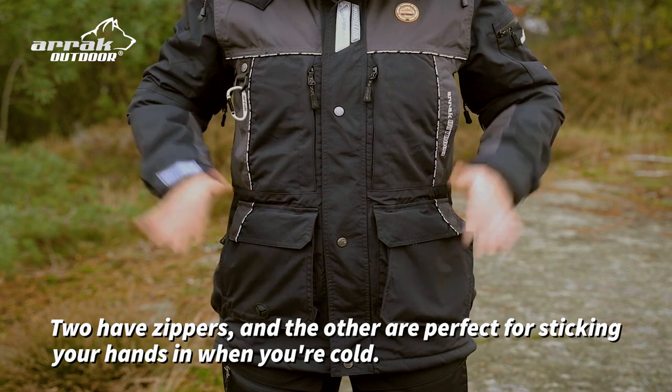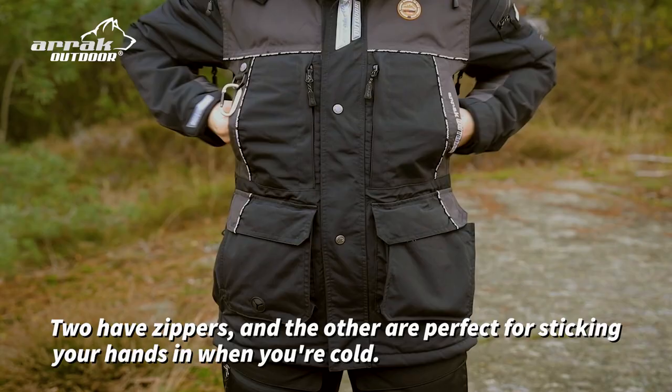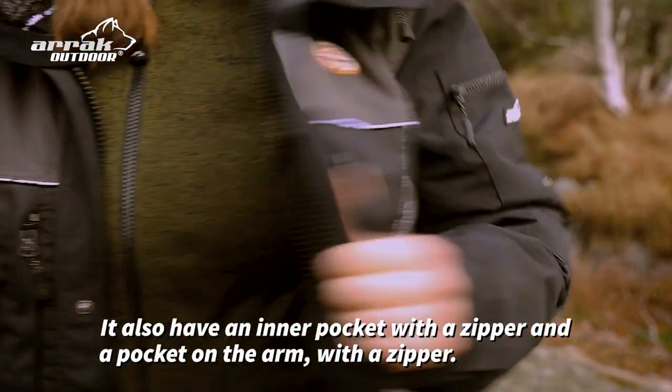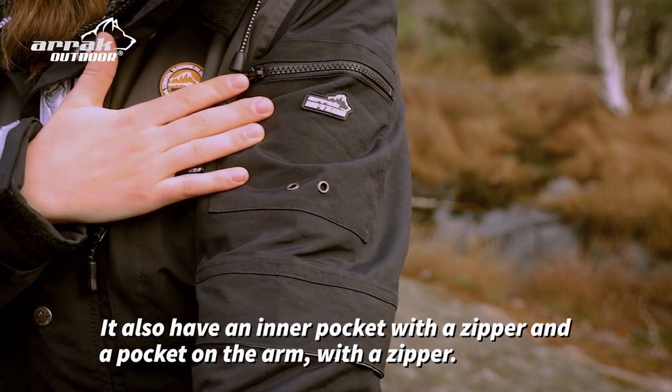There is a total of eight front pockets — two have zippers and the others are perfect for sticking in your hands when you're cold. It also has an inner pocket with a zipper and a pocket on the arm with a zipper.